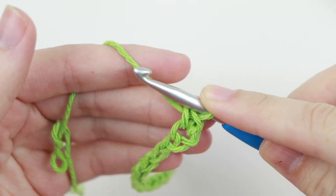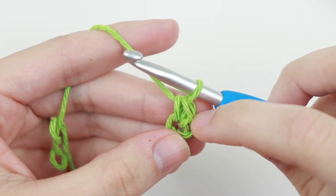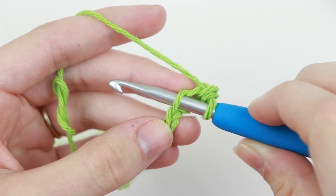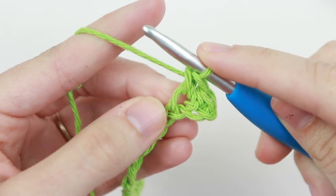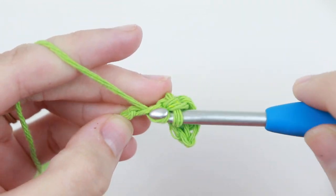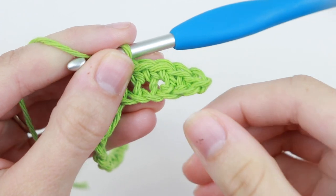Row one says single crochet in the second chain from the hook — which we just did — and each of the next four chains. So we continue single crocheting into the next four chains. Insert your hook, yarn over, pull up a loop, yarn over, pull through two. That gives us five single crochet total.